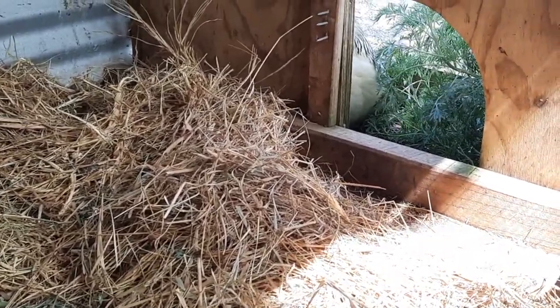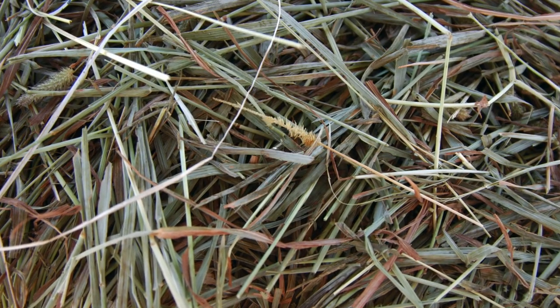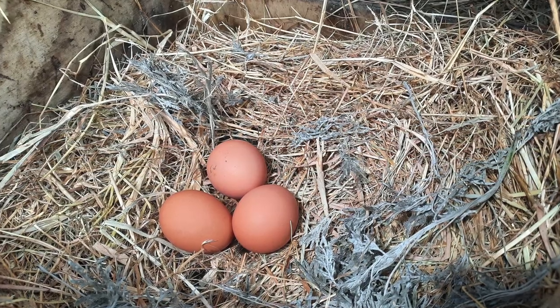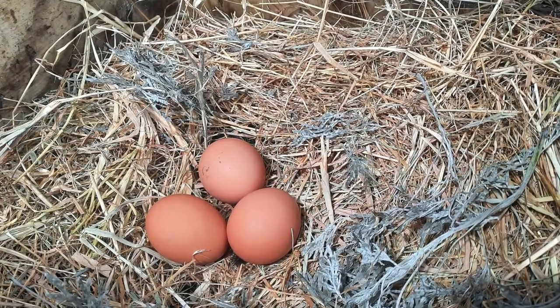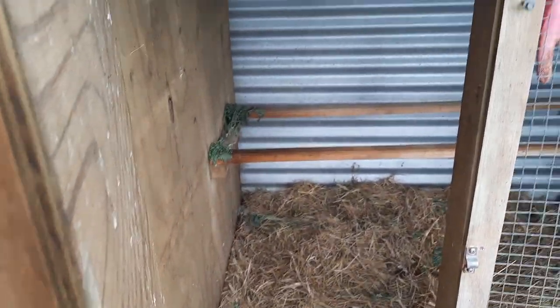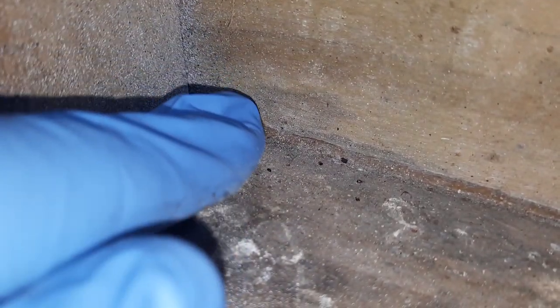Bedding-wise, we've gone with hay here, which is a greener substrate than straw, but not absorbent like shavings. Left wet, it is certainly the worst bedding in terms of harbouring mould and infection. Okay, let's get to the really cool stuff I want to show you with this setup.